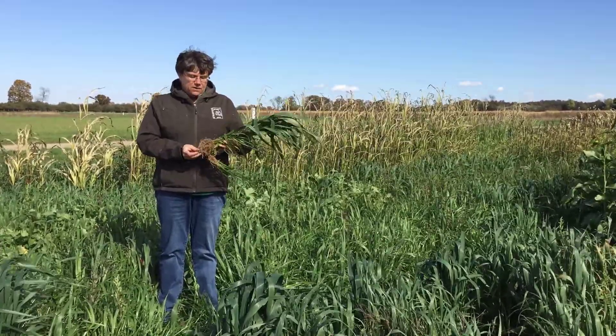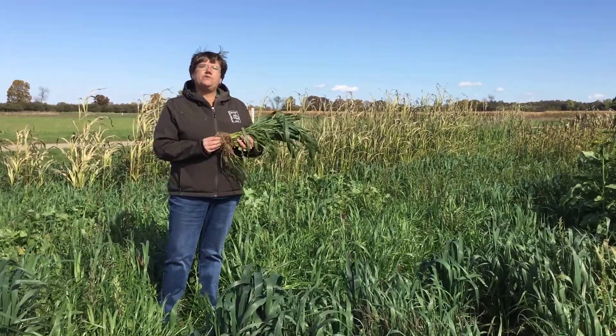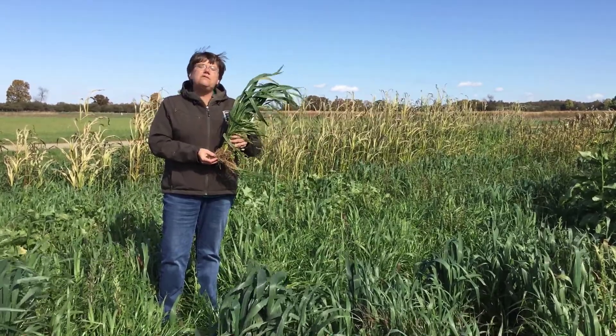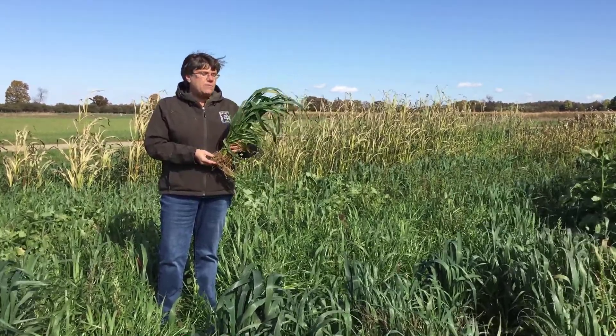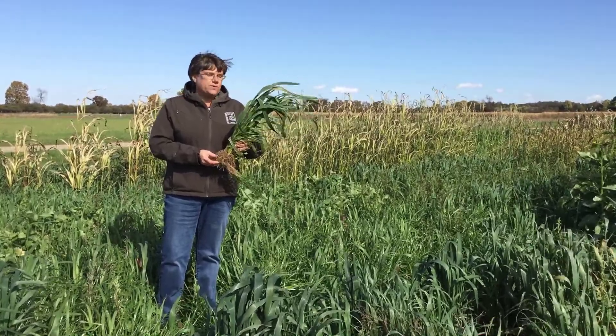Not only is annual ryegrass good for controlling erosion, it is also really good for building up soil. Annual ryegrass with its deep roots can go down into the subsurface and mine those nutrients — it can bring up phosphorus and nitrogen, specifically the nitrogen, for subsequent crops.